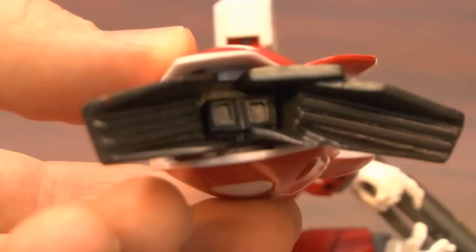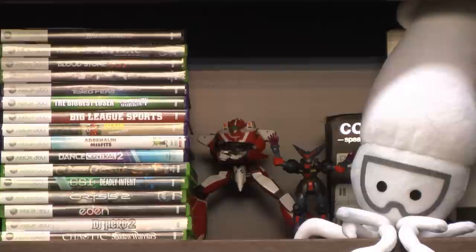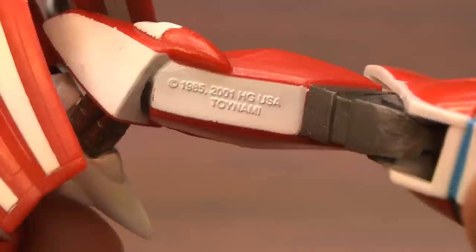What Robotech fan wouldn't want this in their collection? It's Miria's Veritech Fighter from Toynami. Thanks to our friend Chip from Alabama for donating this figure to the show — I like it so much it has a permanent spot on the shelves behind me. You can always find them right back there. Just in case there's any bad Zentradi, we have our good Zentradi hot chick fighting for us in Miria's Veritech Fighter from Robotech by Toynami.